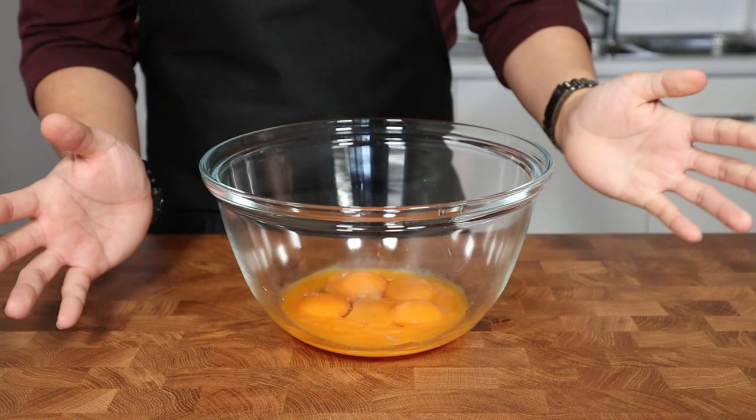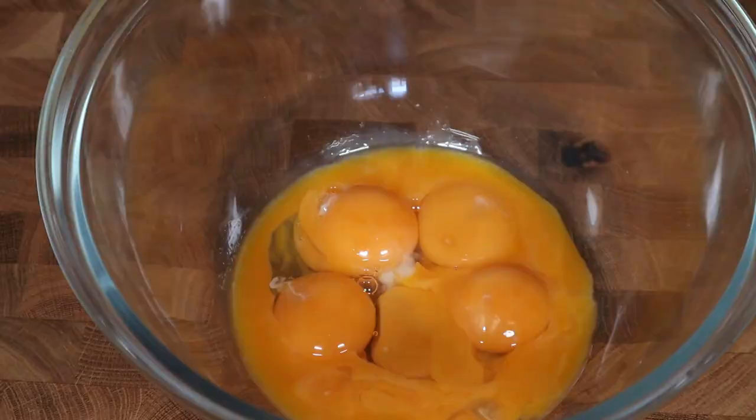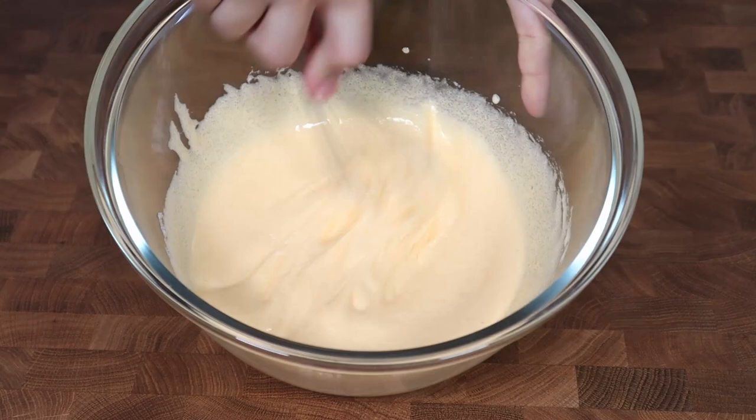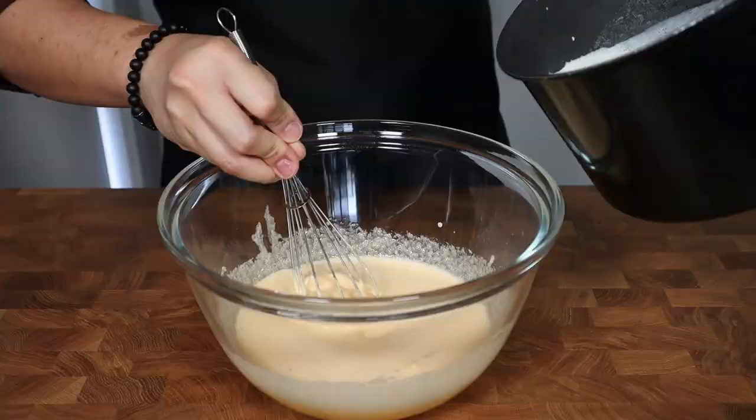While the milk is cooling down slightly, we can focus on the rest of our ice cream base. In a bowl I've already separated 8 large egg yolks, and to these we're going to be adding in 235g of white sugar before whisking it all together until the mixture is pale and fluffy. This should only take about a minute or two by hand, or about 30 seconds using a hand or stand mixer on medium high speed.